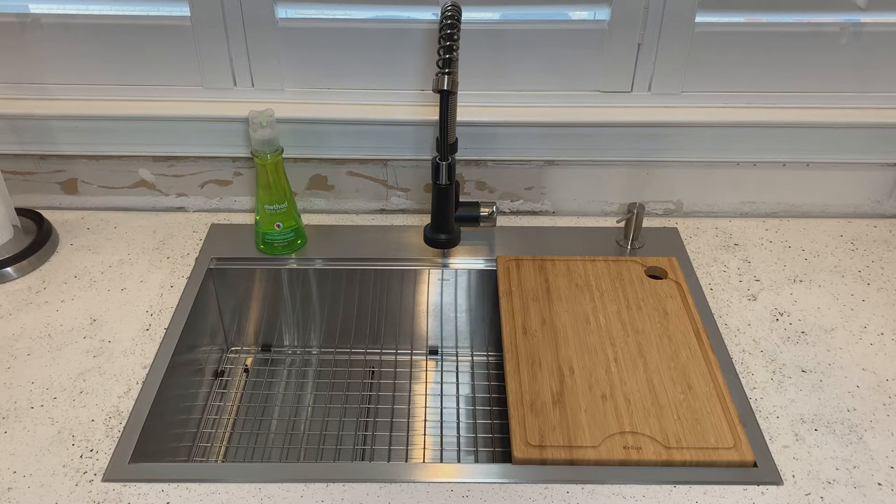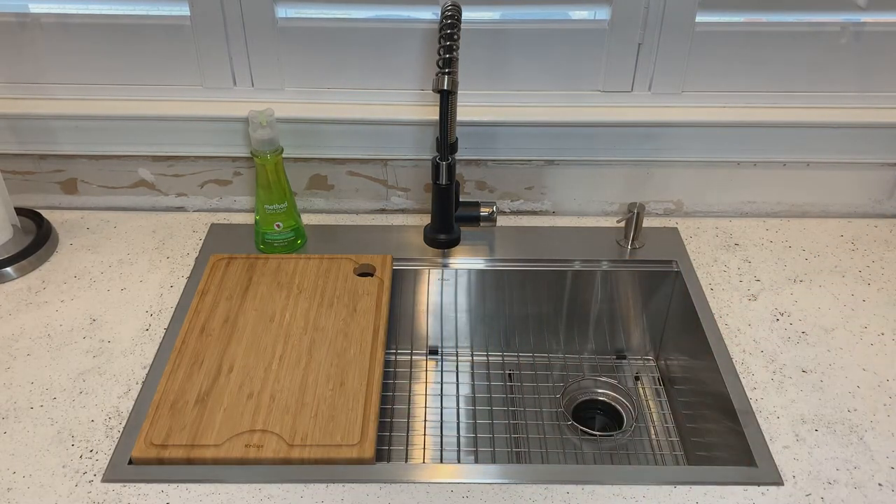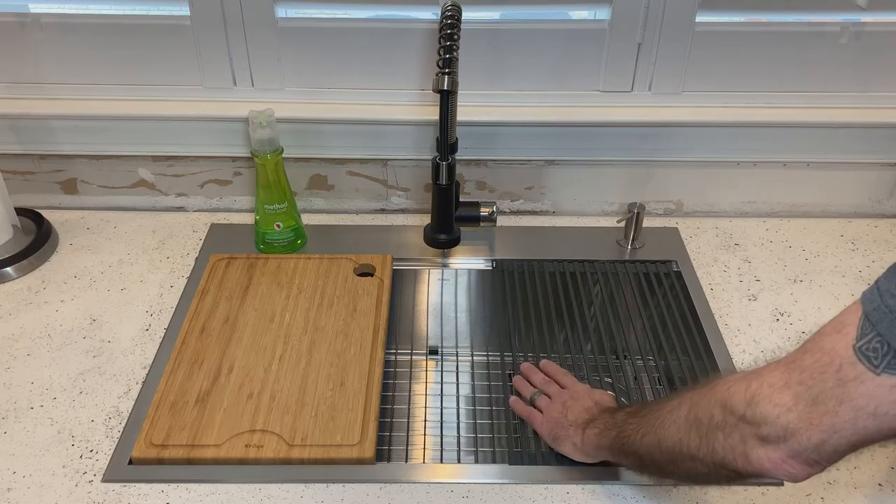The replacement is this Krause stainless steel sink with cutting board and drying rack. We will also be installing a commercial style faucet and a much less obnoxious sounding garbage disposer — the new one is like, I can't hear anything.